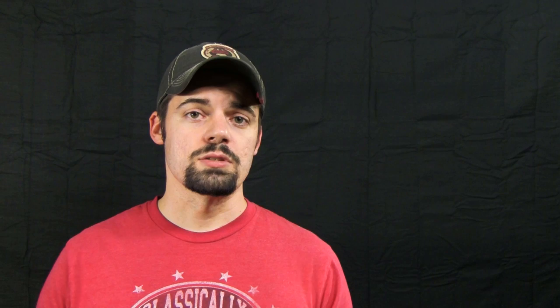Now the most important thing is don't just grab any kind of fluorescent lights. You're going to want to use the 5000K daylight balance bulbs, otherwise your picture may not look too good.